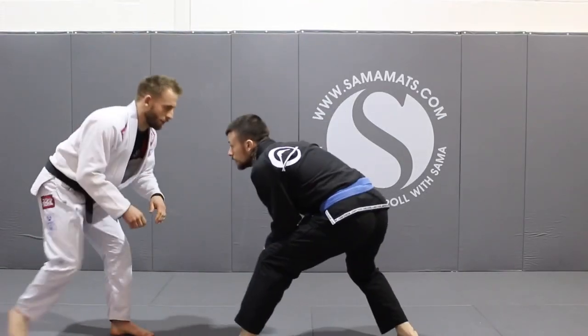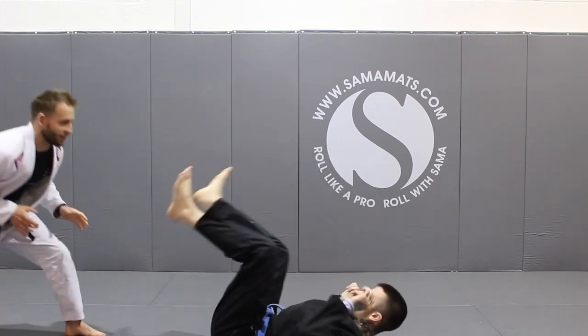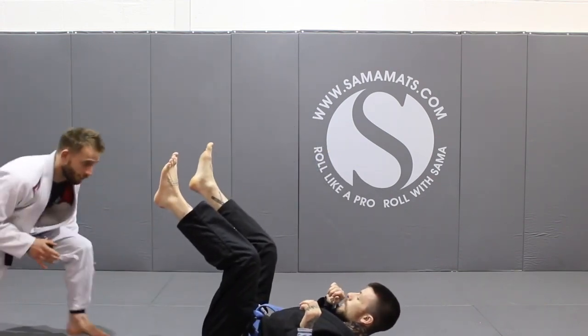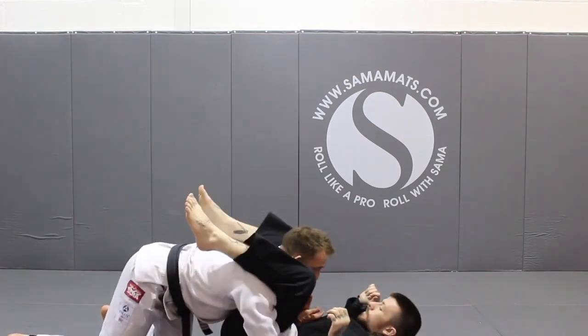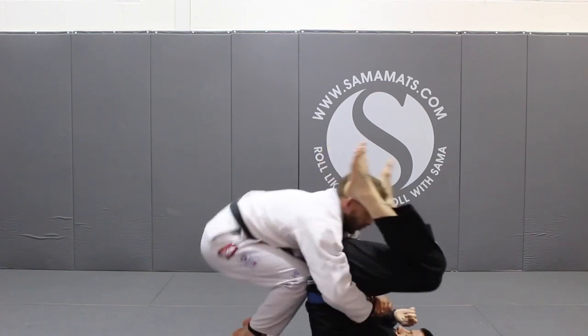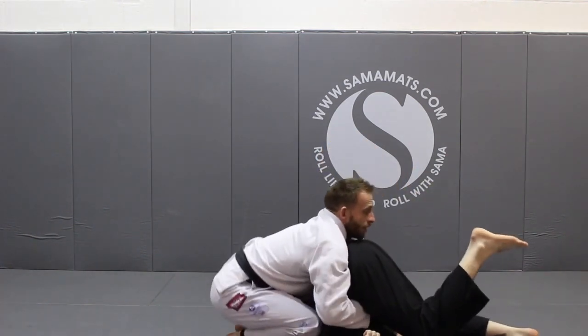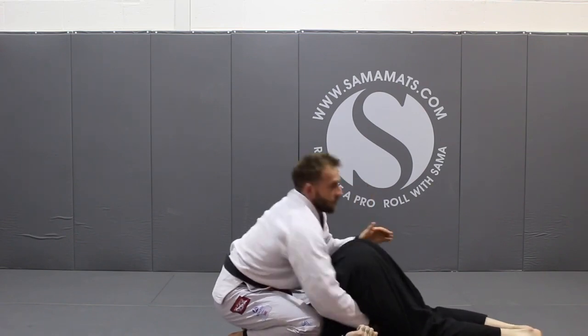We're going to start setting up our double under position off a guard pull. As Kieran goes to set up his guard pull and starts pulling, I break, step back, and get super low. From this point, it's like going into a double in. I shoot, hit my hips against his leg, stack him forwards, step my knees in, drop, getting his hips over his head, making sure these are tight, pulling him back, and my knees are in the center of the body.